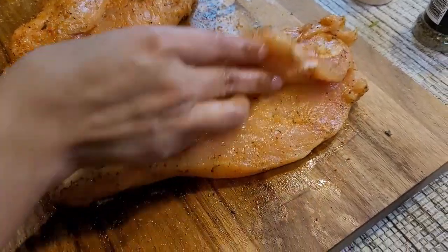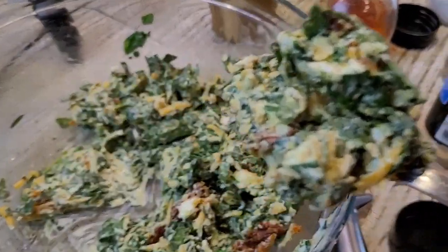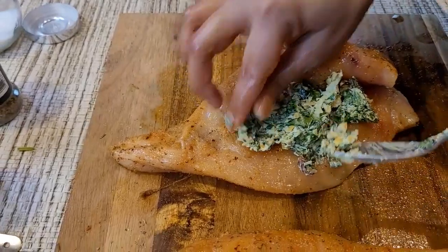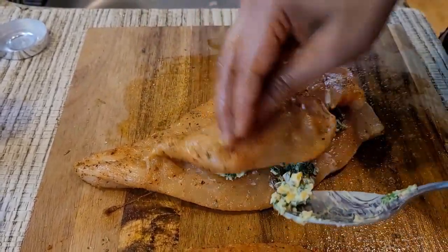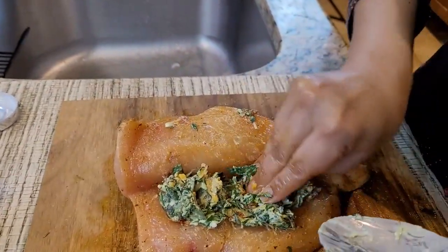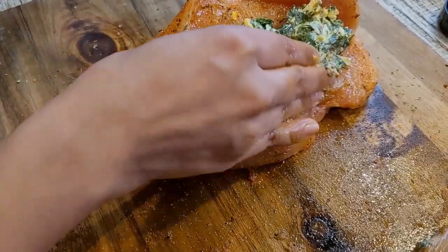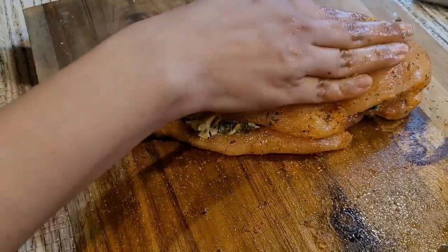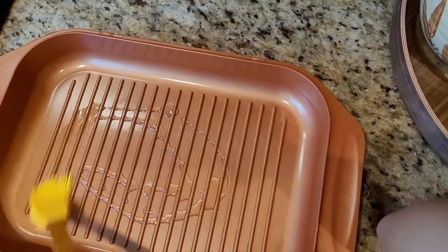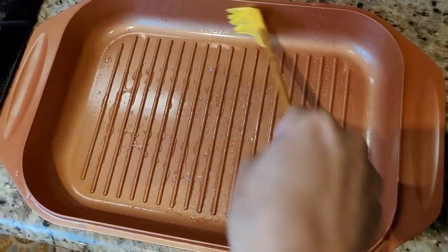So now I've seasoned on top, on the bottom, and inside my chicken. Now let's move on to the stuffing — I'm going to take only one spoon of stuffing at a time so it won't come out, and I'm not going to overload this. This is my baking dish — I'm going to sprinkle some oil and brush it to spread the oil everywhere, even on the sides.